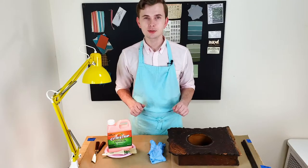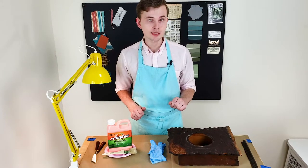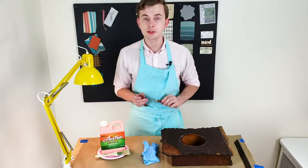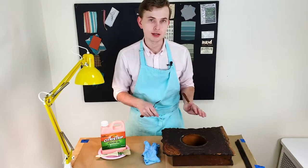I decided to use a stripping gel that I'm going to apply on the clock case, wait 30 minutes, and then scrub the old varnish off. I got two painting knives that will help me to scrub the old varnish from the small spots.